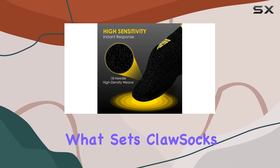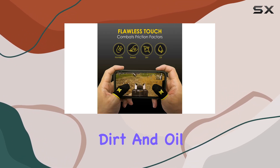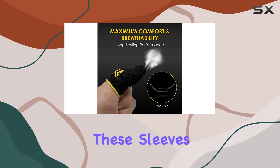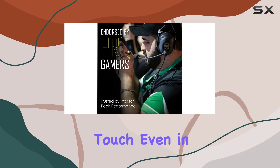What sets ClawSocks apart is their ability to combat humidity, sweat, dirt, and oil — factors that can seriously affect your gaming experience. These sleeves keep your fingers dry and in control, ensuring flawless touch even in the heat of battle.